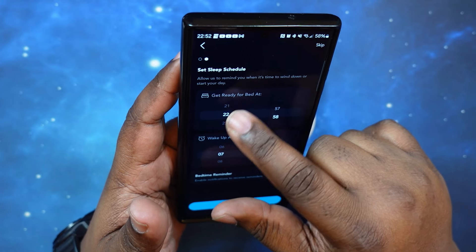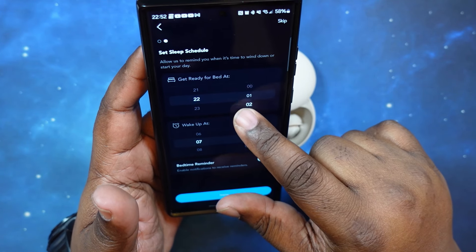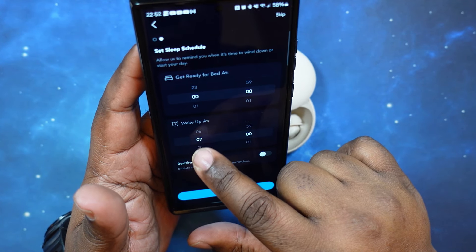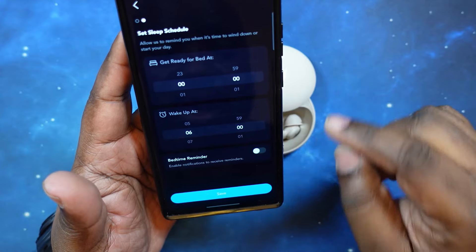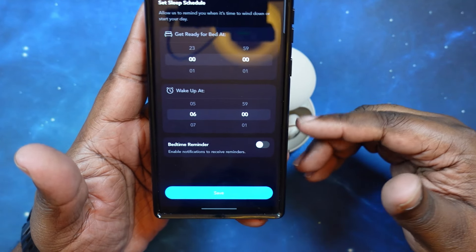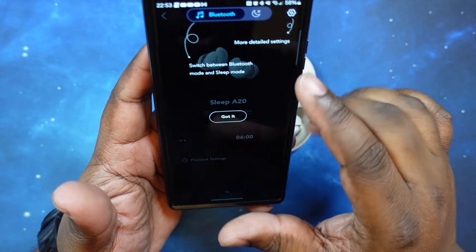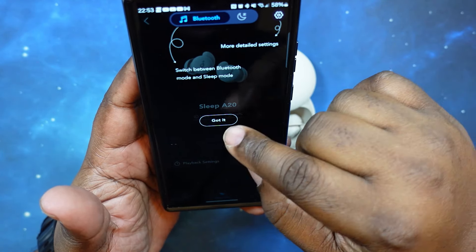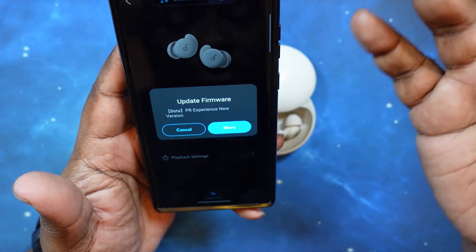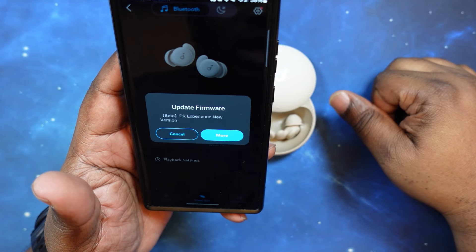I'll put mine at midnight because I'm usually the last one down in my house — usually around 12, and wake up at about 6. Then of course you can do a bedtime reminder to let you know it's getting close to bedtime. And bang — already there's a firmware update, so we'll go ahead and run this real quick and then take a look through the app. We're doing this all in real time.